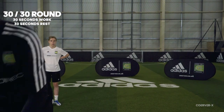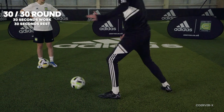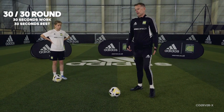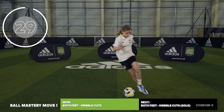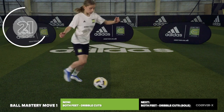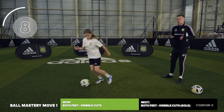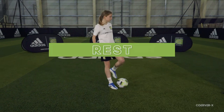This is a 30/30 round. Starting with ball mastery move one — dribble cuts using the inside and outside of the foot. A really good one for changing the angle of attack. A wider touch, shaping up like you're about to pass, and you've got a chance to unbalance the defender. Emma, dribble cuts, you ready? Really cut into it like it's a pass. Counting at home — inside and outside foot dribble cuts. Once you're in the rhythm, start to scan. About halfway — heart rate should be coming up. Three, two, one — great job Emma, really strong start.